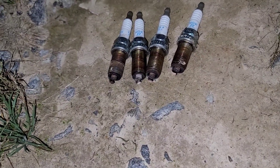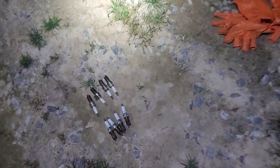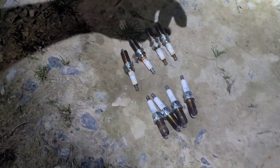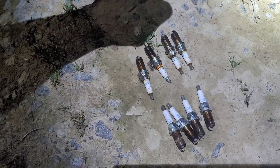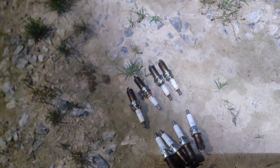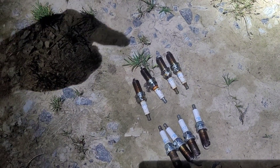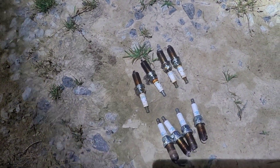Now let's do the passenger side — the right side. All eight have been replaced, and as you can tell, the spark plug passageways on all four on the passenger side were soaked in oil. I had to blow them out with my blowgun. On the Titans and Armadas, you've got to replace the entire valve cover because the round seals for all four passages are built into the valve cover.